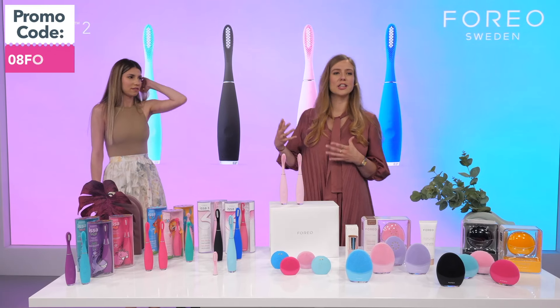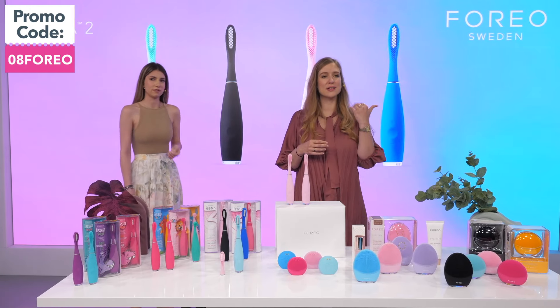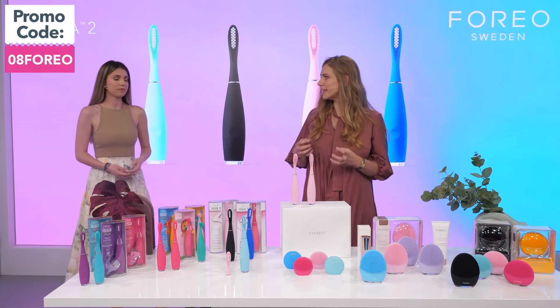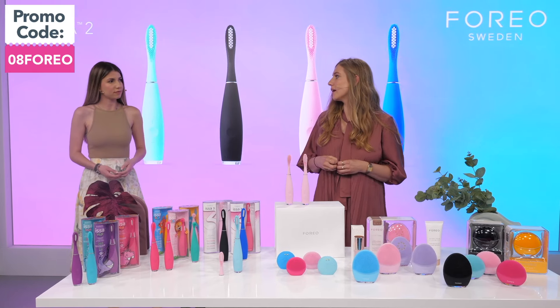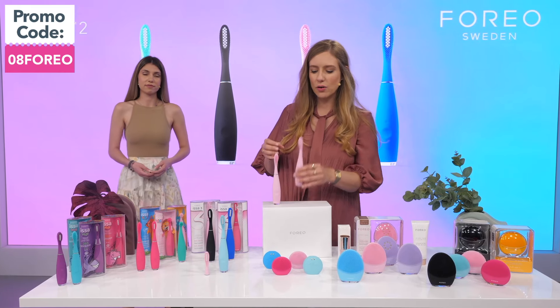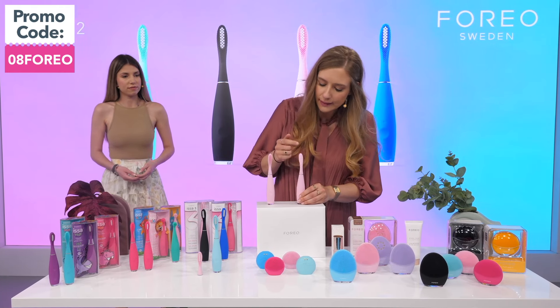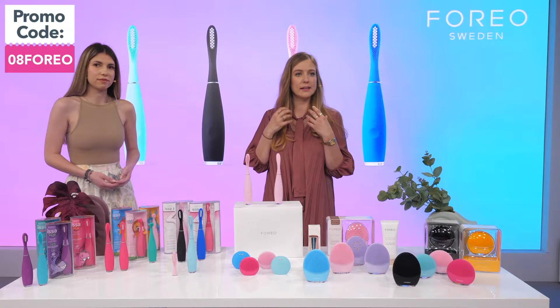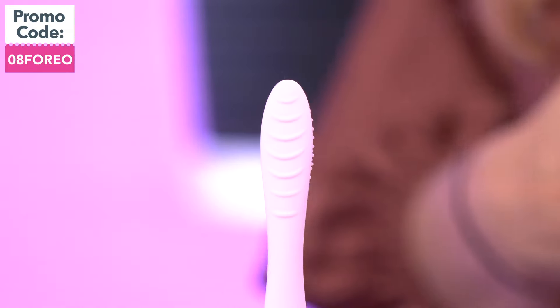What does ISSA actually do? ISSA massages the gums — it's very gentle on the gums while being very tough on plaque, providing a thorough cleanse. It also has a built-in tongue and cheek cleaner, as you can see here, so it's designed for a full mouth clean and the hygiene of your entire mouth.